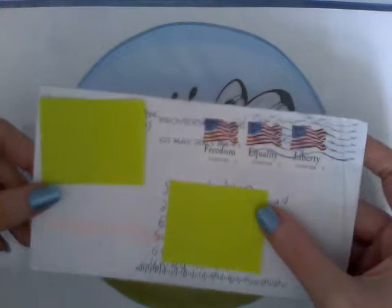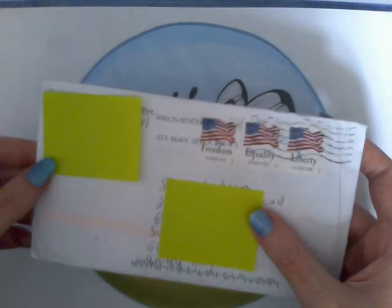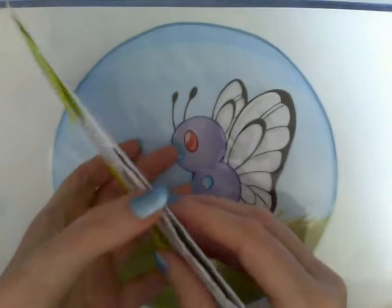Hey guys, it's Crazy Comic Lady here and today I've got some more goodies from James Kane on YouTube. He's sent me goodies before and I'll put a link to his DeviantArt in the video description below because he's a great artist, so please go check him out.